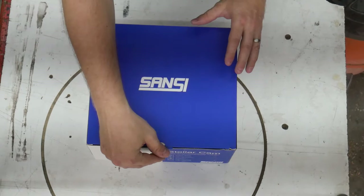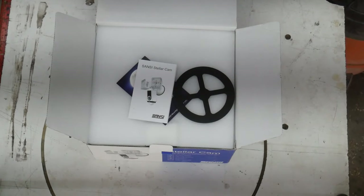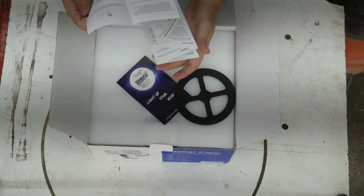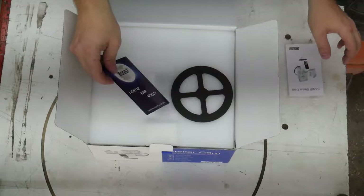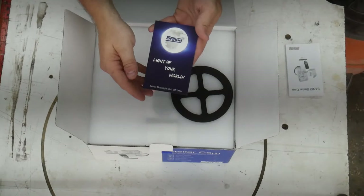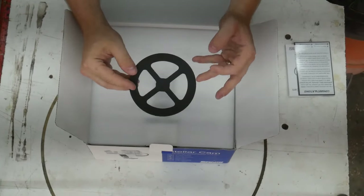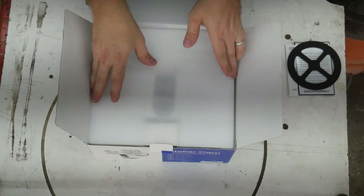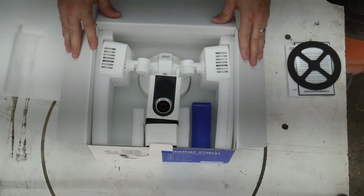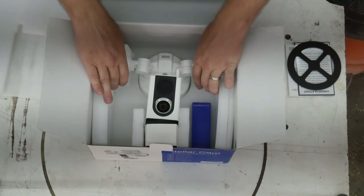Let's go ahead and open the package. They use Amazon for their fulfillment services. Opening it up, we get some things right at the top — setup instructions, something like a thank you card with a VIP rewards club, a weatherproof gasket for mounting outside, and some custom cut foam. This is what the camera looks like in the box — and it's also obviously a floodlight.